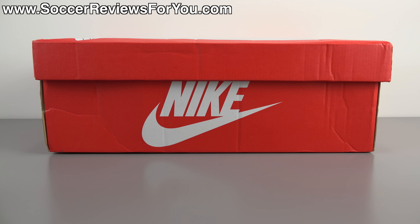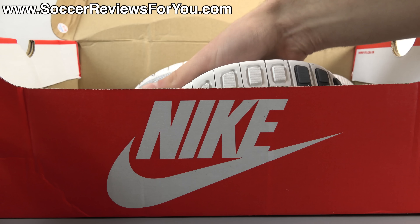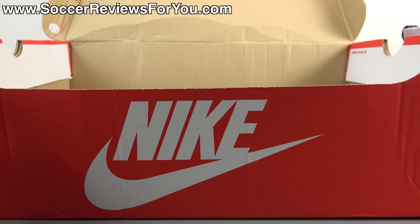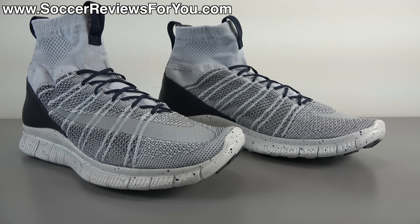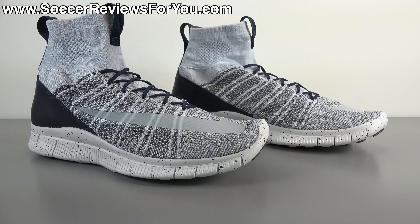Hey guys, Josh from soccerreviews4u.com bringing you my review plus on-feet video of the brand new Nike Free Flyknit Mercurial sneakers. Inside the box all you get are the shoes themselves — they do not come with any extras. This is essentially a sneaker variation of the Nike Mercurial Superfly 4 soccer cleat. Nike has released this shoe in prior colorways in very limited quantities that were next to impossible to get, so this is technically the first general release colorway, and it's a very cool shoe.